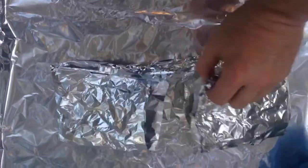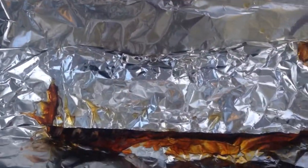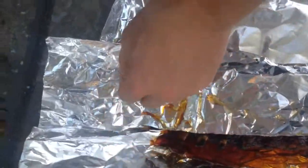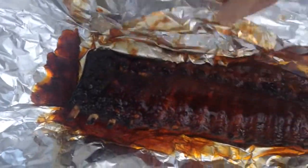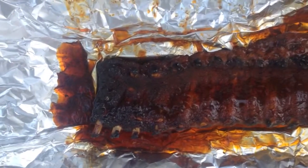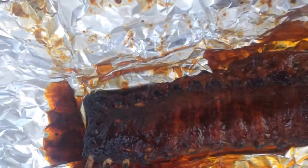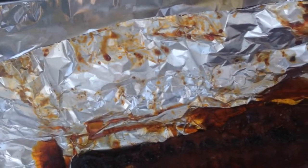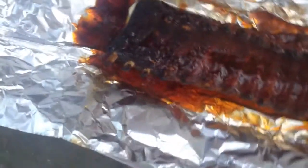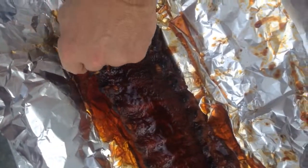So these ribs have been on for just over an hour now. We're going to go ahead and take these off the smoker. I can tell when I took these off — these are just about done right now because they're extremely flexible.